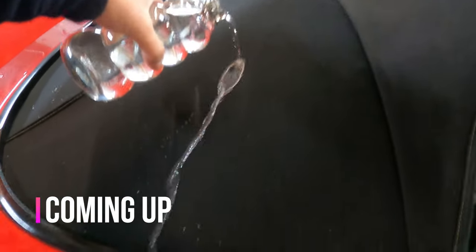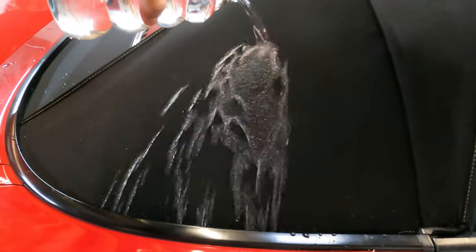Oh my god, you gotta see this! So everyone, I'm actually working on the S2000 right now. I've just filmed three videos all in one go — they're all going to be on the channel at some point.